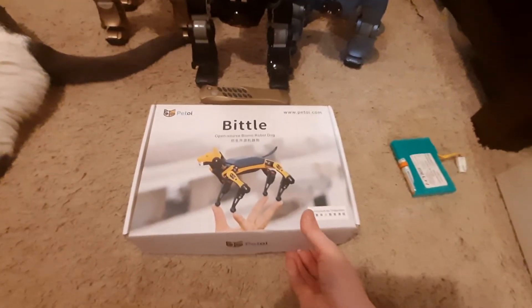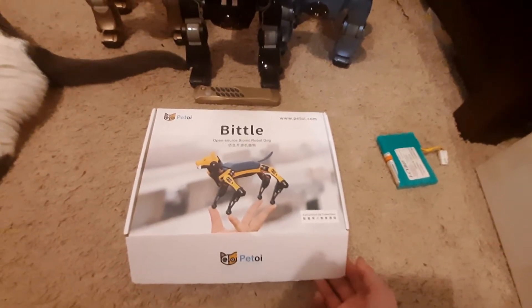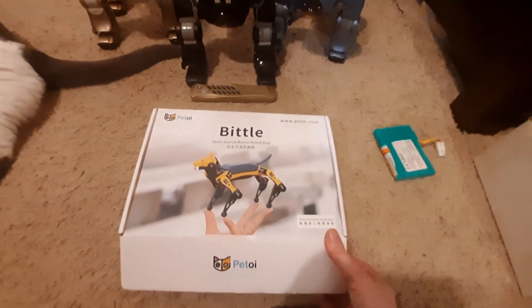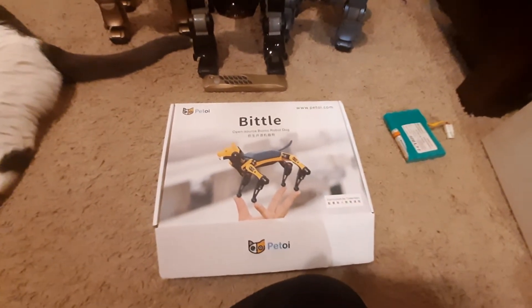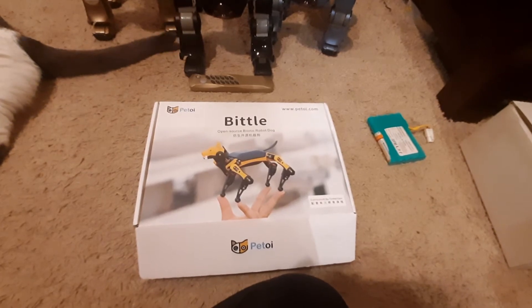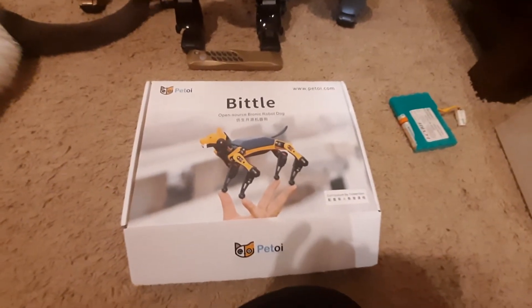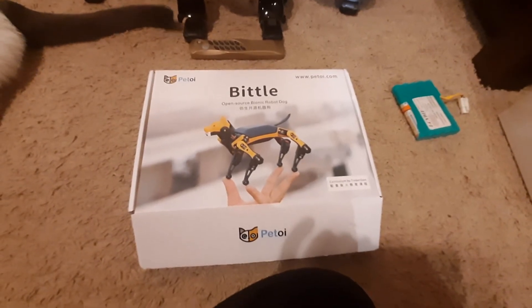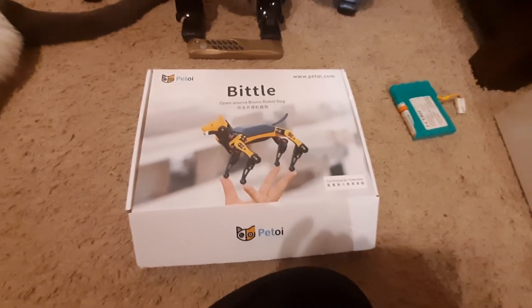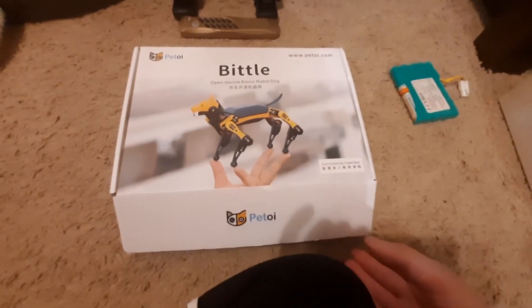Here's Beck the Bittle kit. This is the new kit I ordered from Kickstarter, from PetOI. I've seen the Nybble kit before — I've been following that from the beginning and I really want to get that one too, but I'm a little worried about the wood shells and being a klutz and breaking them. So seeing that this guy looked pretty sturdy, and he reminds me of a Spot Mini but cute, with a head and a little bone in his mouth as you can see here, I thought I would try this guy out.